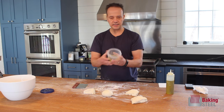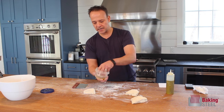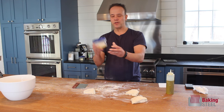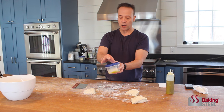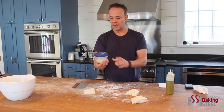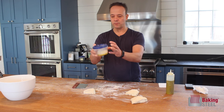I put these into Ziploc containers — you can get them almost anywhere. A little bit of oil, stick it in, and cover it. I throw these into the refrigerator, and I might even date them because I make a lot of doughs and always want a fresh date. Then I'll know on Friday night this dough is going to be primed.